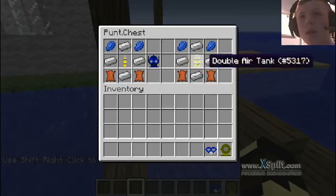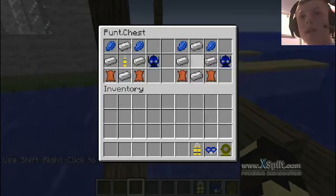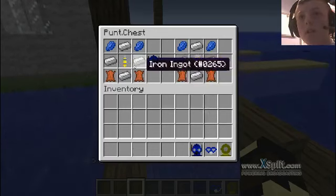You also need these air tanks, which are made from all of that. And to make the different air tanks, I'm going to show you how to do that now.